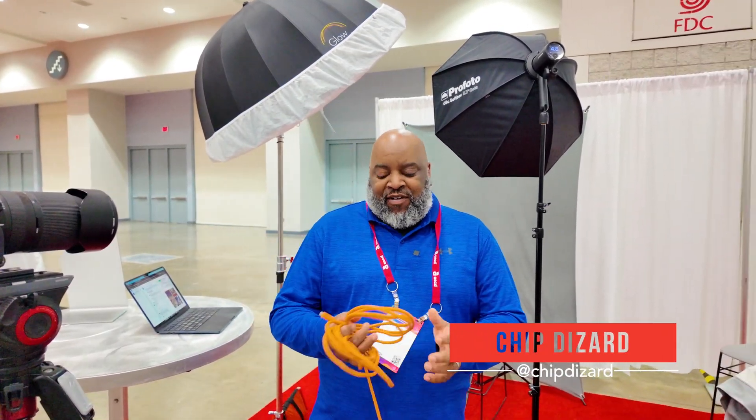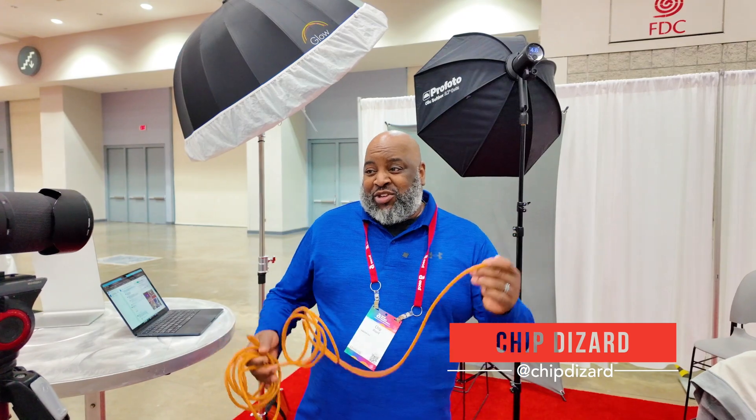Hey, what's going on today? I am going to show you Evoto tethering. So I got my trusty tethering cable here. Let's go.